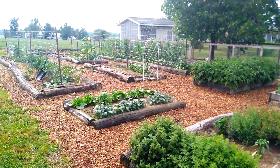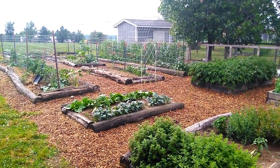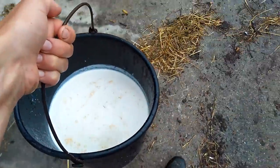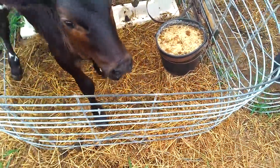Alright, I better do some calf chores before it rains again because I think there's another line coming. Oh boy, you're so hungry.